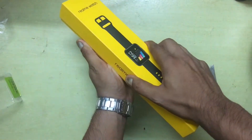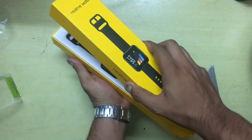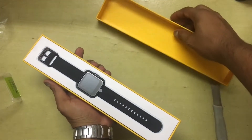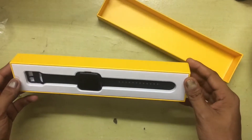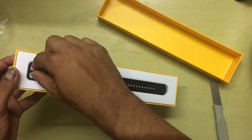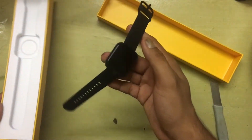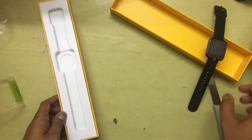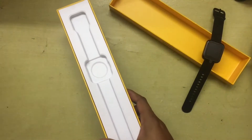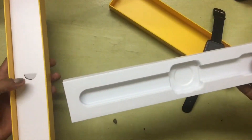I'm just going to gently pull it down like this — and there we go, there's the watch itself. Very nice presentation, I must say. Let's take out the watch and have a look. It's really lightweight, so let's set it aside and see what else is inside the box.